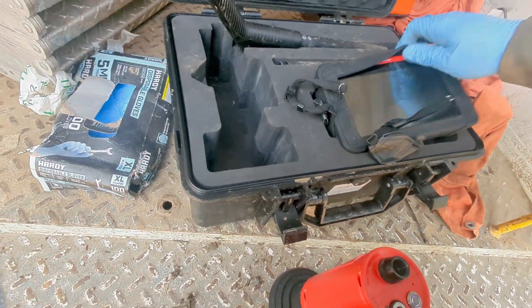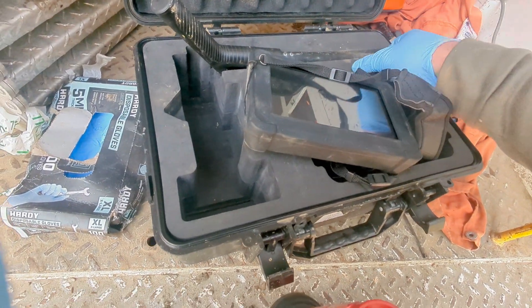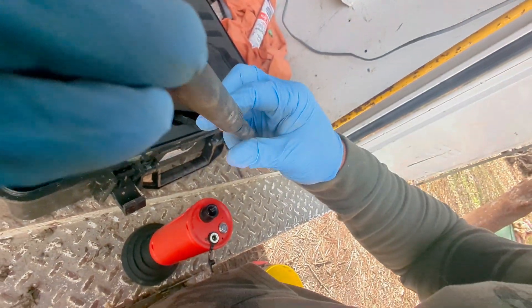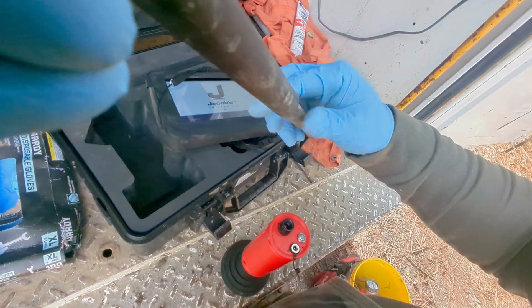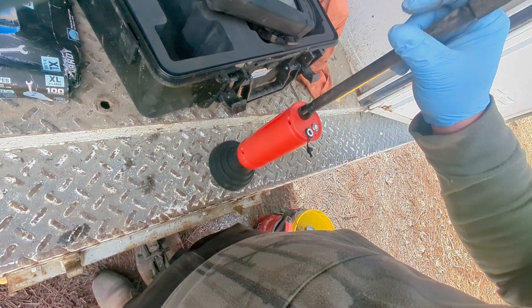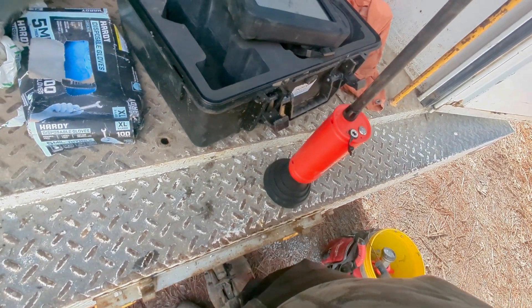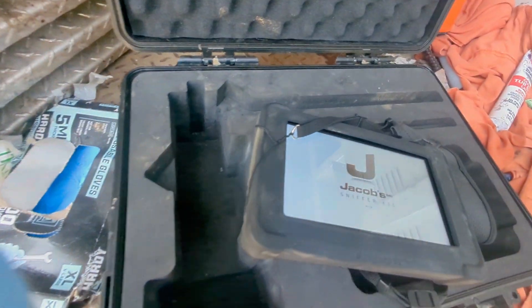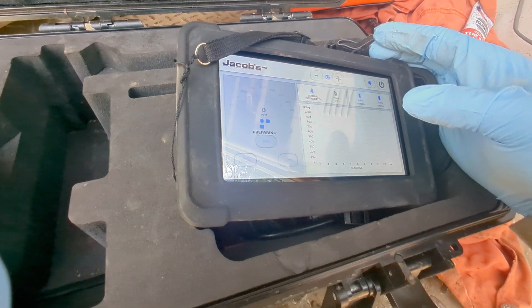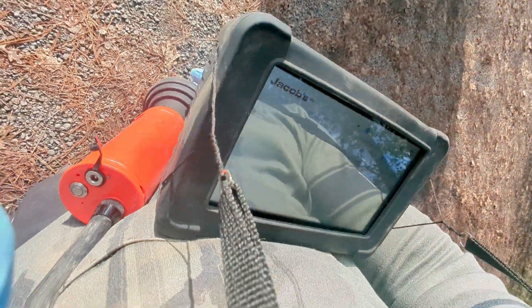That's firing up. Let's hope this fires up like it's supposed to. There it goes — it's doing what it's supposed to. Pump's working, we're going!